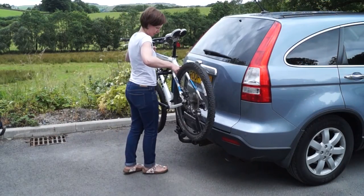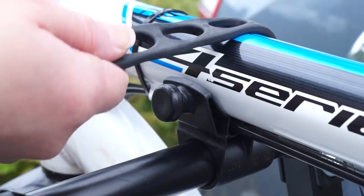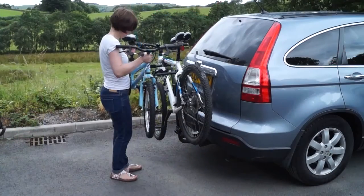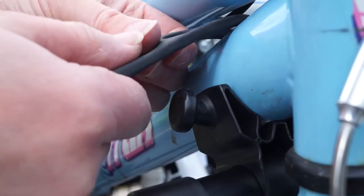To fit the bikes, fit the heaviest bike first with the gears and derailleur facing the car. Use both rubber straps to secure the bike. Note the second bike in the opposite direction to the first bike and again secure using both rubber straps.